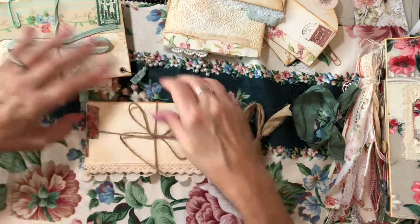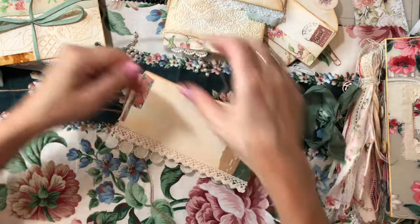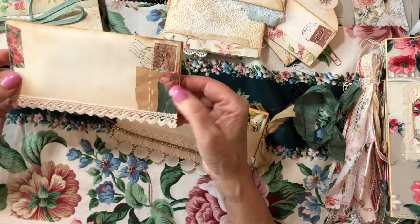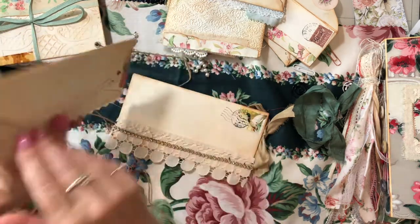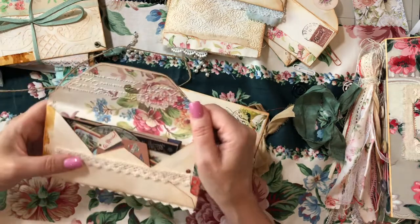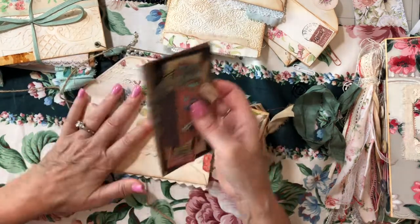Now we're moving on to this stack — these two I have tied up with jute twine. Because I thought it went well with the antique player piano music paper. I've got some trims, some washi, and some crocheted trim there. Then the lace again. This is embossed here. This might be my favorite envelope — this one came out really cute. And you can see that beautiful paper on the inside.